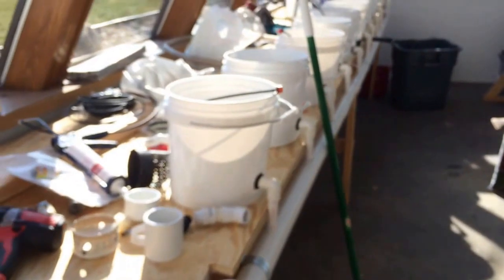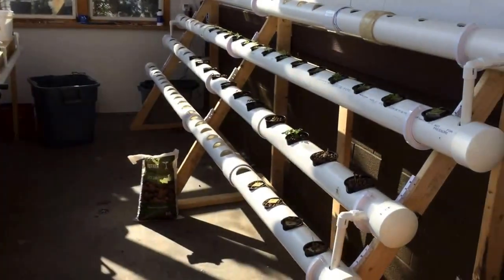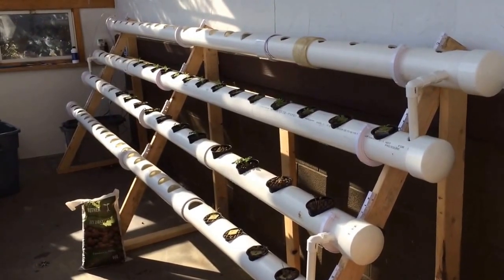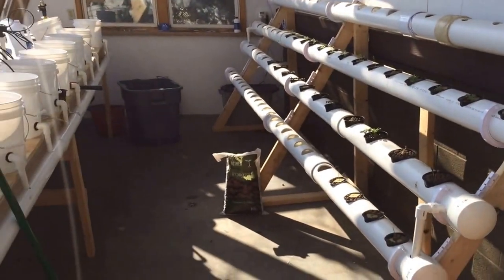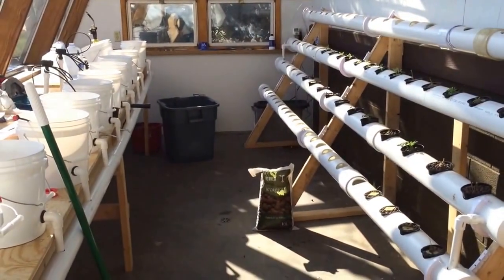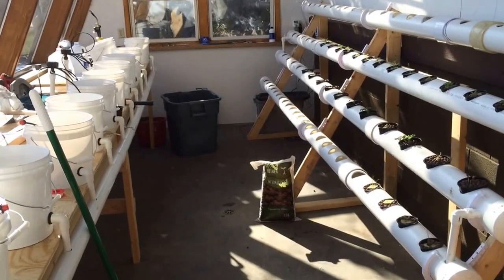I'll have another video on this system once it gets up and running. It'll be for tomatoes on this side, and all my herbs, strawberries, and peppers will be over here on what I call the NFT — but it's not really quite NFT. If you have any other questions just comment, and I'll keep future videos posted throughout the season and let you know — good or bad — what I did wrong. It'll be a learning process, so stay tuned. Thanks.